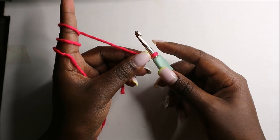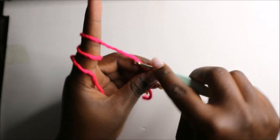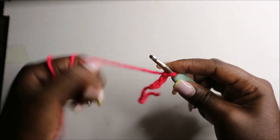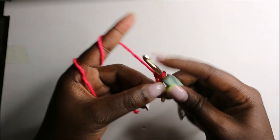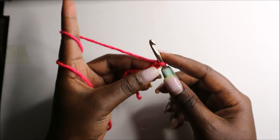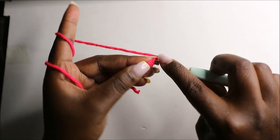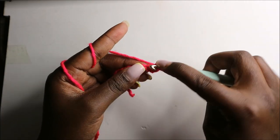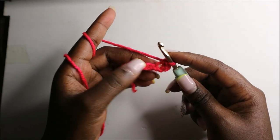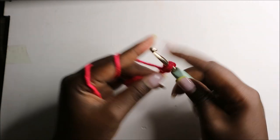We're going to start with the head by doing a chain five: one, two, three, four, and five. Starting in the second chain from the hook, we are going to start by increasing — so we count one, and here in the second chain we are going to increase.